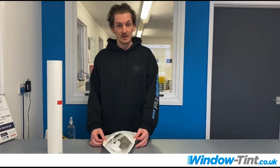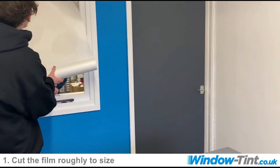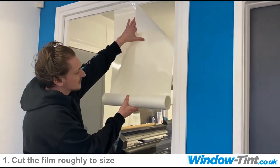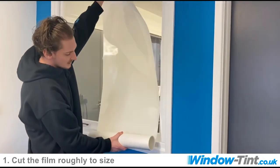We advise purchasing our flat glass kit. So we're going to roll this out and do a rough measurement. We're going to have quite a bit of an overhang at the top because sometimes you are required to use tape to get the backing film off. So we've got a rough size there.